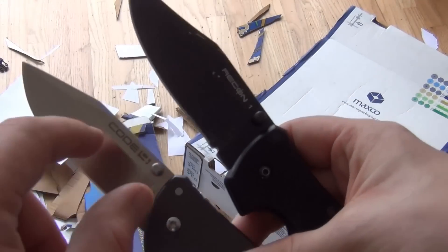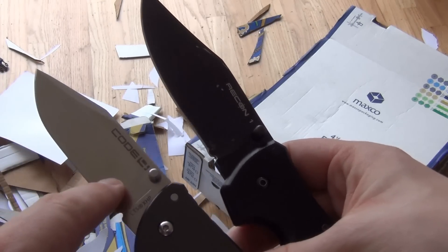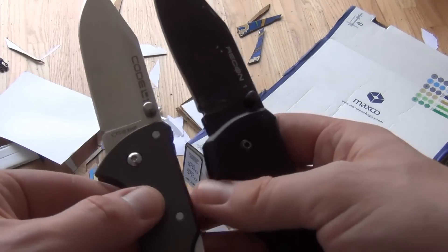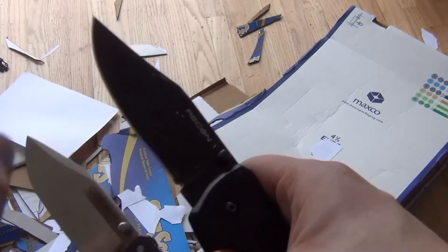It just rips the paper. This one back here, apples to apples, still can cleanly cut the printer paper. And up here, of course, is not really damaged at all because of the type of cutting I was doing — it was mainly through the body of the knife, not at the tip.